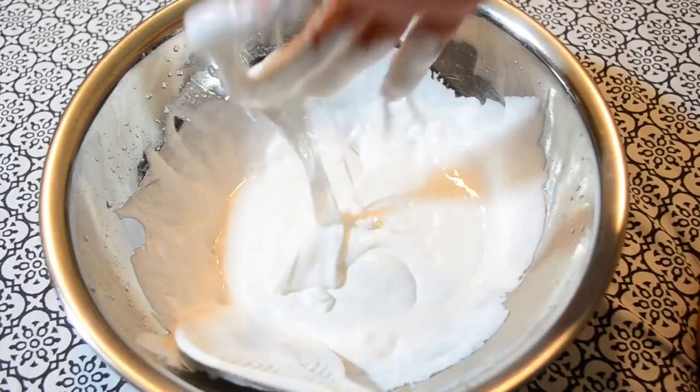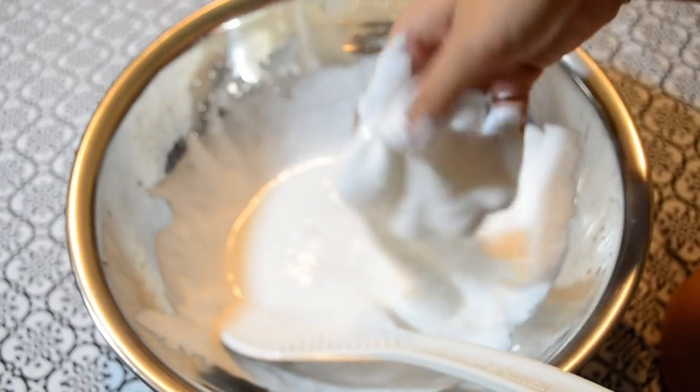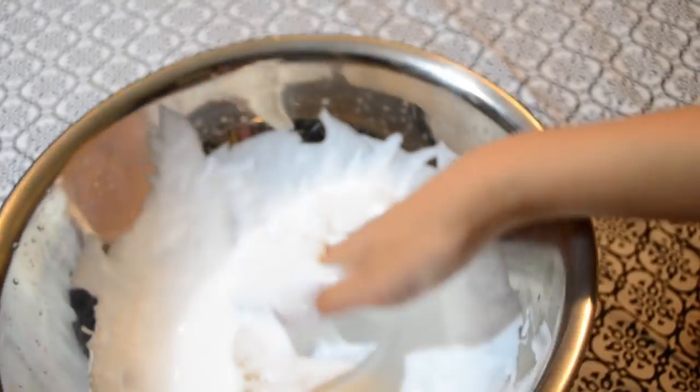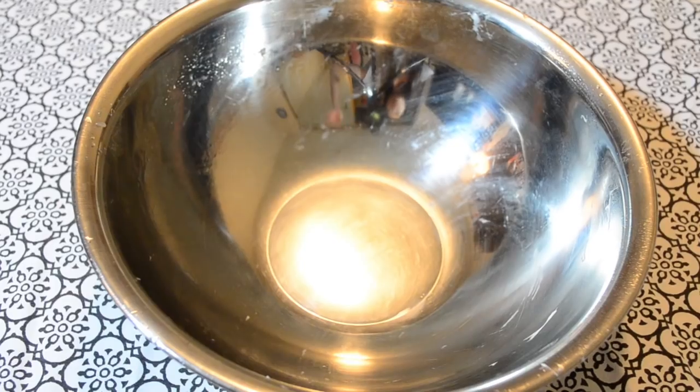This was a mistake. It's not working. What am I doing wrong? I just ruined a perfectly good batch of glue. It's so sticky. That was a big waste of like half this bottle of contact solution.